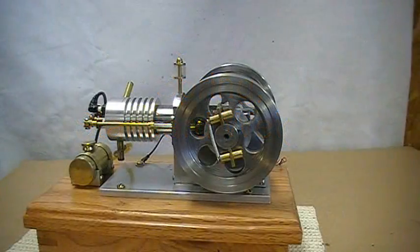I've replaced the single standard spring with a much stronger spring.